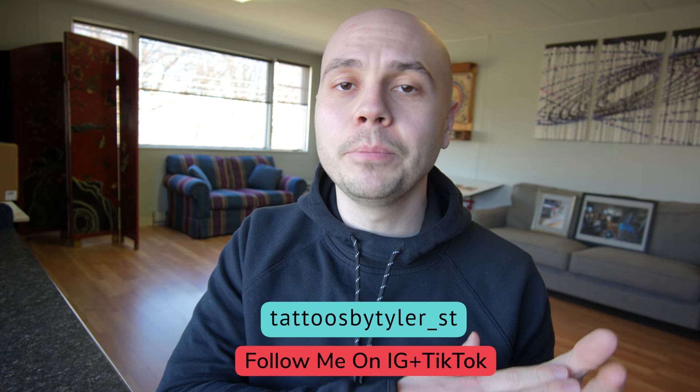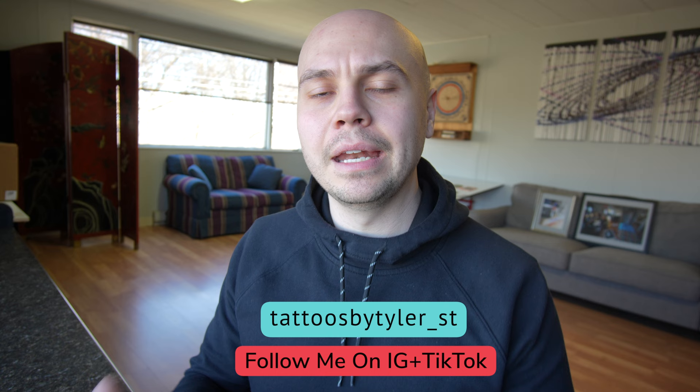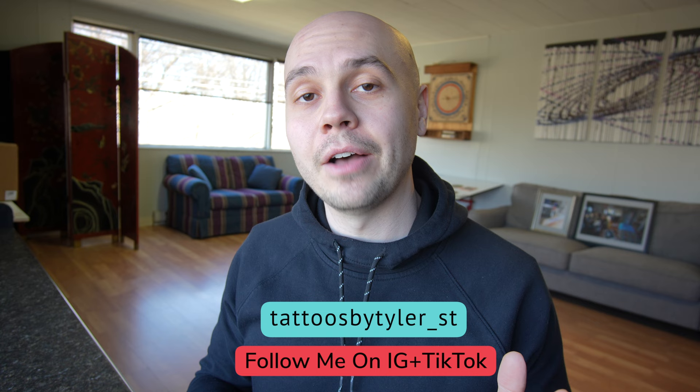Hey everybody, today I want to show you the healing process of a tattoo day by day while using an adhesive bandage like Saniderm or DermShield or any of the other million brands that are out there. In that way you can kind of know what to expect if you've never used these before, or if you're an artist and you've never put one on your client before.